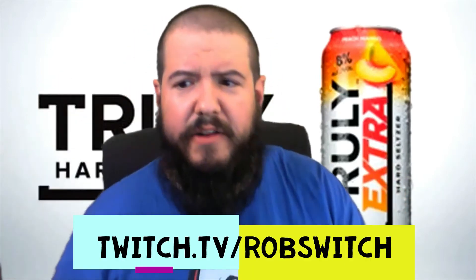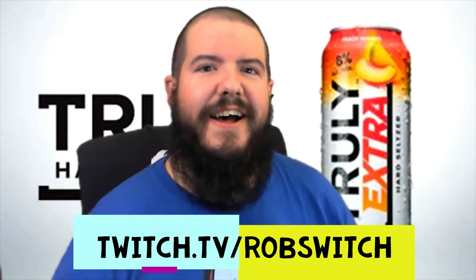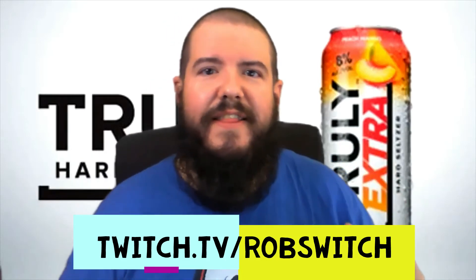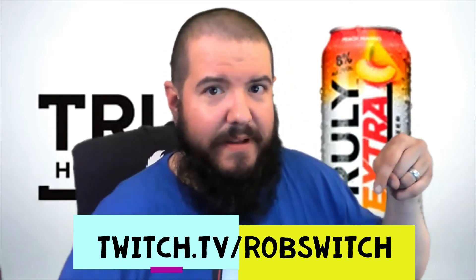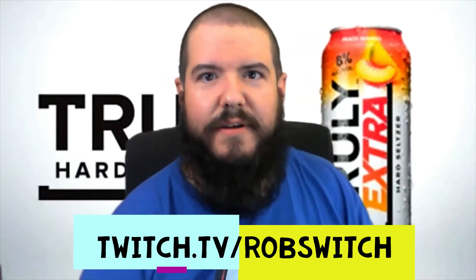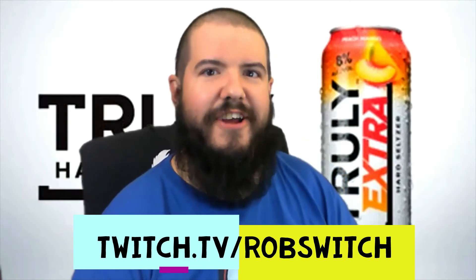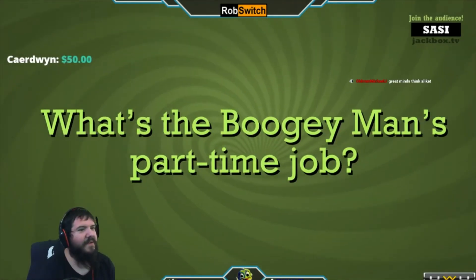Solid drink, I'd get it again, highly recommend it — go check it out if you haven't had it yet. Check me out on Twitch at twitch.tv/robswitch, the link is right here. Check out all the other links in the info. Maybe you can support the channel, hit the sub, hit the bell, and if you really like us hit the Patreon — this is how I buy all the stuff for this channel. Thank you guys so much for watching, and as always, Rob Switch appreciates you.